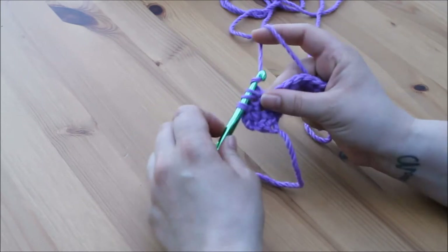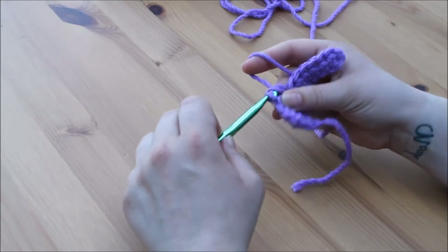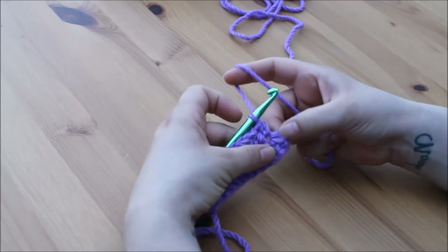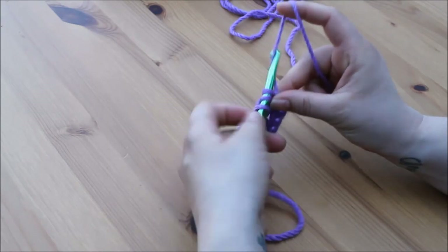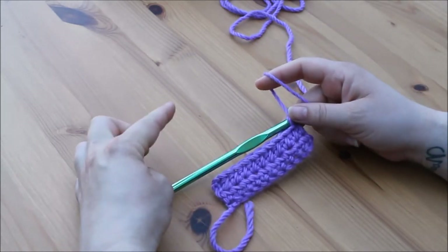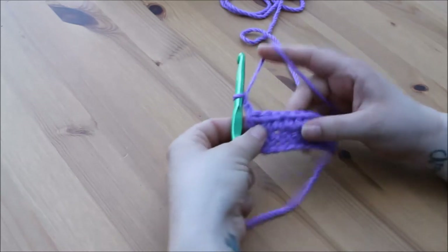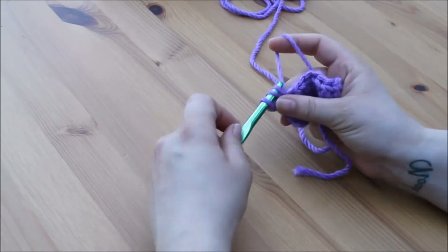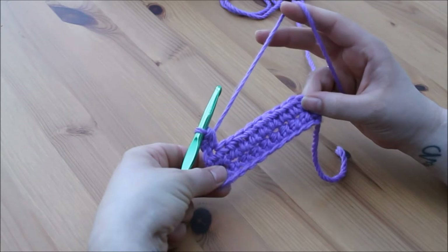Pause the video and work your way to the end of the row. I have made my way back across and I have 1 stitch left — yarn over, insert, yarn over, pull through 1, yarn over, pull through all 3. Continue adding rows until you feel confident. Just remember that at the end of every row chain 2, turn your work, and work back into that very first stitch.